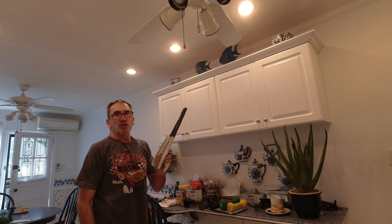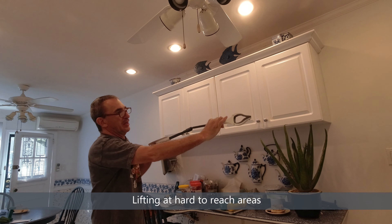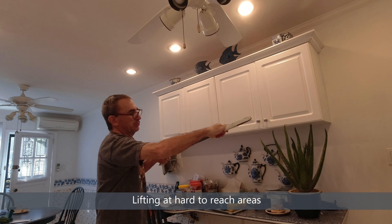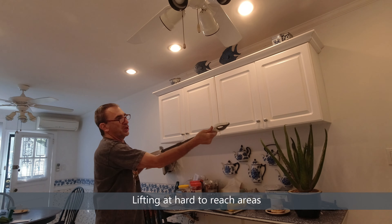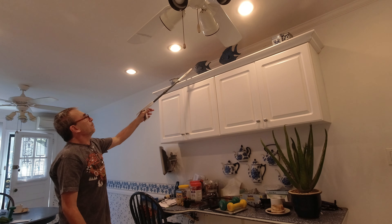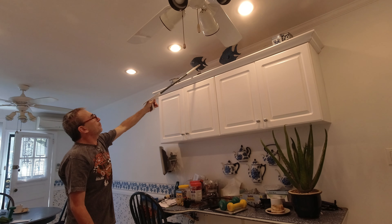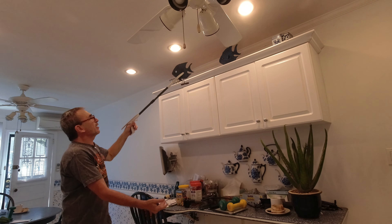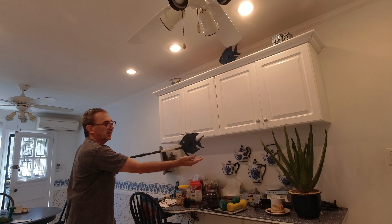The Jealous Reacher Gripper. Extend it, adjust your handle to where you want to reach, pick the object you want to grab, close, lift up and bring down, release and let go.